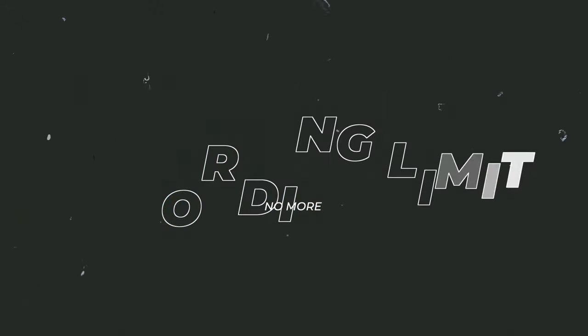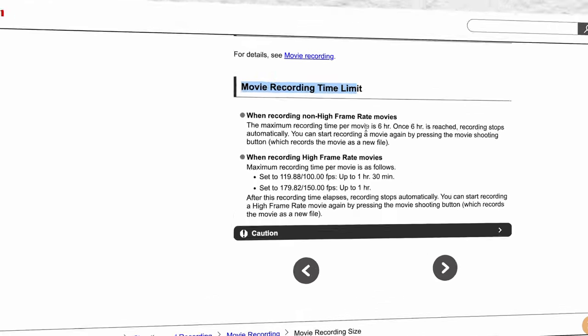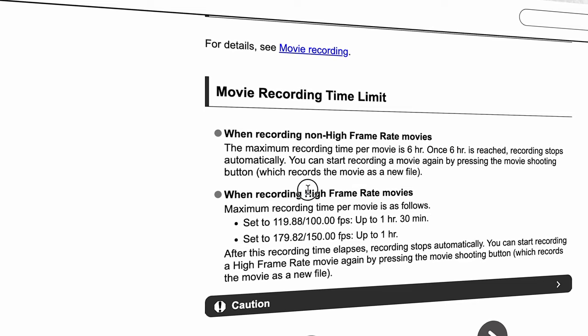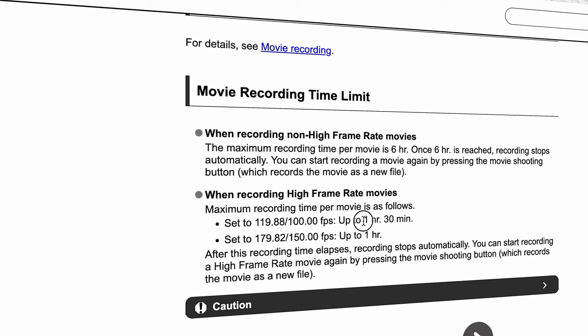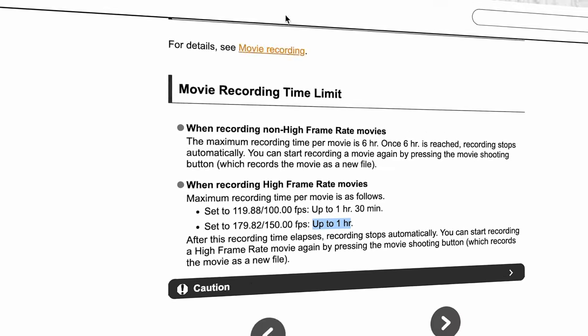Reason number nine is no more recording limits in all video modes. You no longer have to worry about your video stopping after 30 minutes of recording. To be precise, the Canon website states it can record continuously for six hours in 4K 24p, one hour in 4K 60p, and one hour in Full HD 180p.